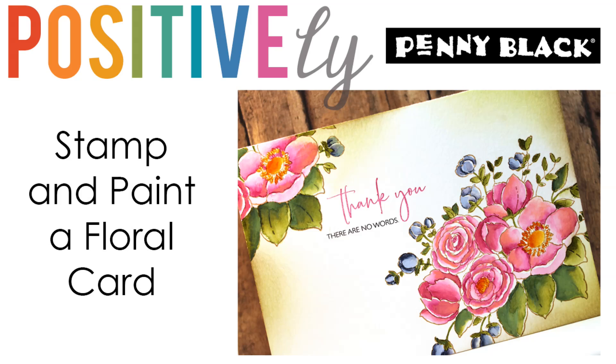Hi everyone, it's Jill Foster here for Penny Black bringing you a Positively Penny Black video, trying to do our part to bring you moments of peace, distraction, and crafty fun during these uncertain times we are currently finding ourselves in.